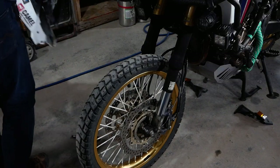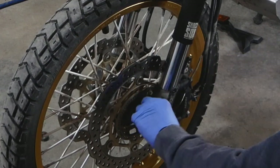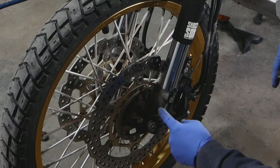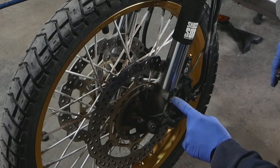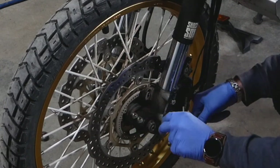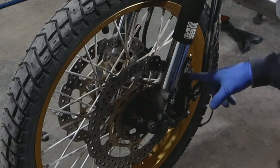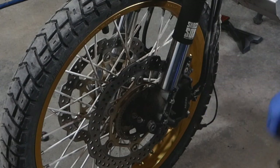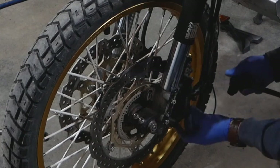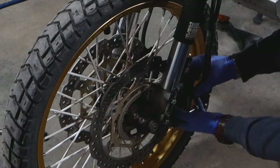We got the front fender out. Next thing you want to undo your speed sensor. I have installed the Rocks Risers, so normally you wouldn't have that, but since I have the Rocks Risers I'm gonna have to loosen these guys up as well. I got it out — I'm not gonna take the whole thing off, just loosen it up. Next I'll take off the brake calipers — they're 14mm socket — and gently pull them out of there.